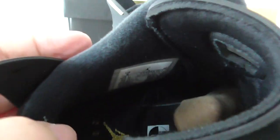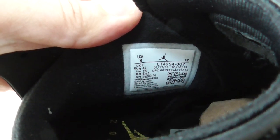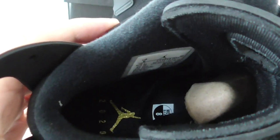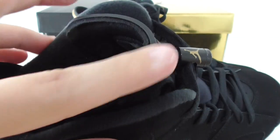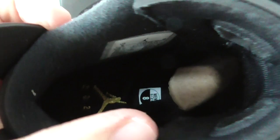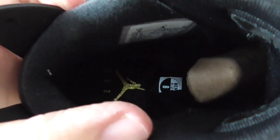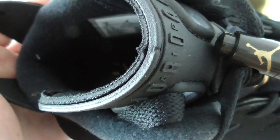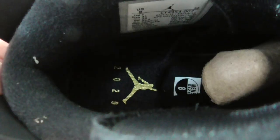Now let me show the inside. You can look at the side tag — size US8. The materials of the whole shoe are the same. The foam part has an unfinished cut-off edge. About the insole, it's the black one with a golden Jumpman, and you can see it's printed with the year 2020.